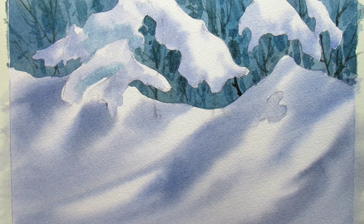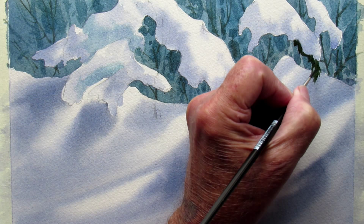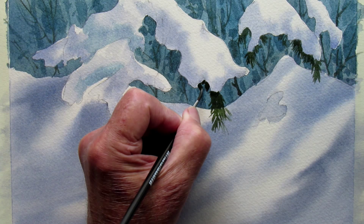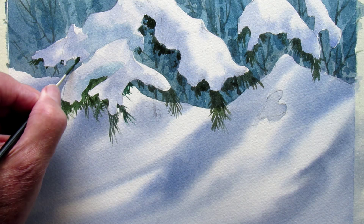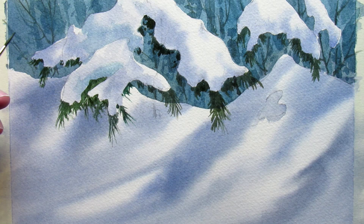Then add a few positive shapes on top of that to give some depth. With a bit of phthalo blue and burnt sienna mixed, we can start drawing the fringe of the evergreen branches sort of poking out from underneath the snow. Once you get the darks in, it really makes that white place where the light hits the snow look really bright.